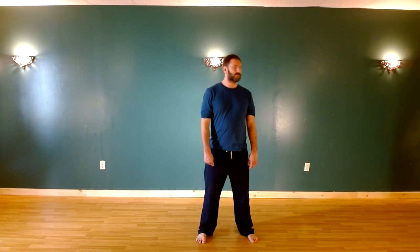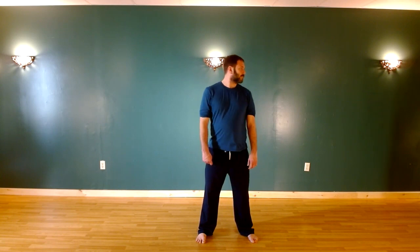This is our Jibangong Joint Mobility Warm-Up, and we'll begin by doing rotation of the head and neck. The wise owl gaze is backwards. And we'll have chicken packs the rice, which is flexion and extension of the head and neck.